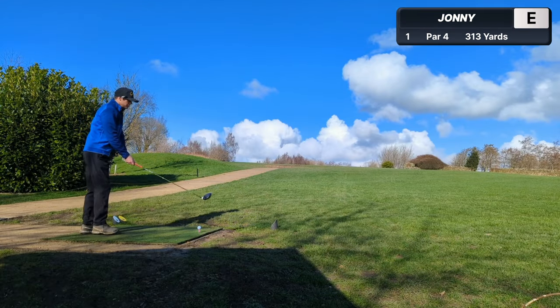Welcome back, you golfing lunatics! I'm going to show you every shot from a two-handicap golfer's round. Is it a stripe show? Is it a ball-striking masterclass? Let's find out, shall we? Winter tees today.